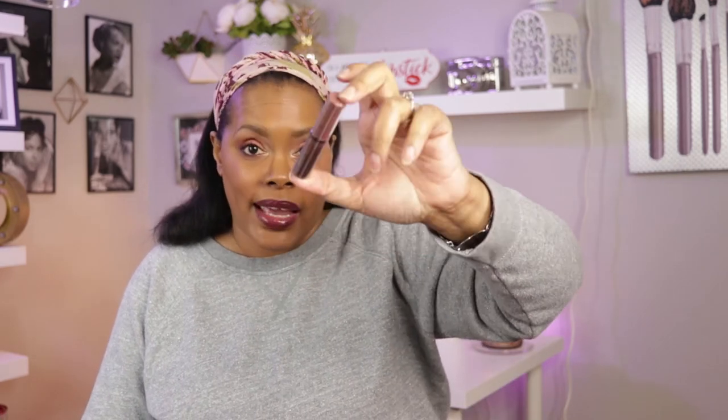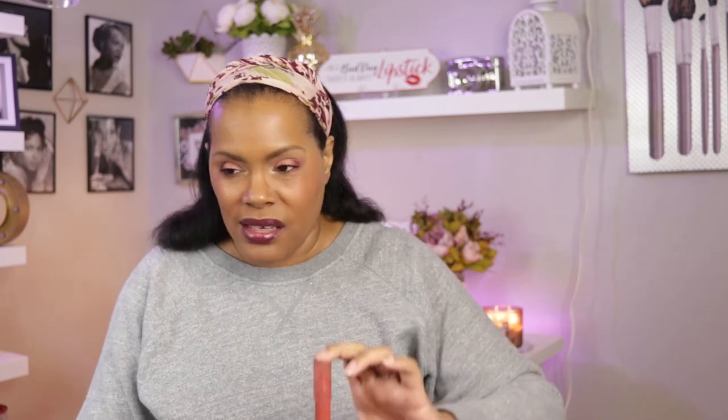I also picked up a NYX Butter Gloss in the shade Ginger Snap — a nice neutral everyday lip gloss. From ColourPop I picked up one of their lip crayons — I think it's new, it's called the Just A Tint Lip Crayon — and I got it in the shade City of Stars. I tried to get as neutral a color as I could. Swatching it on my hand, not too bad!